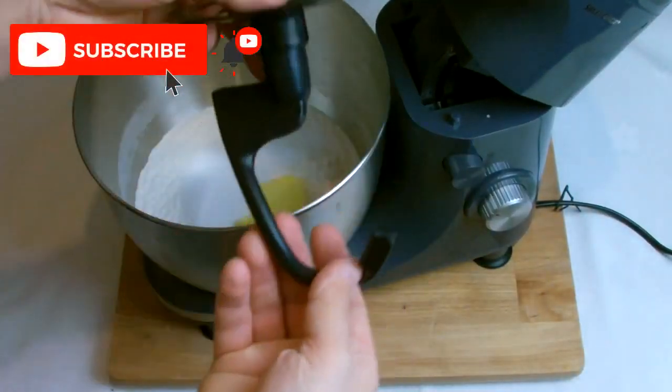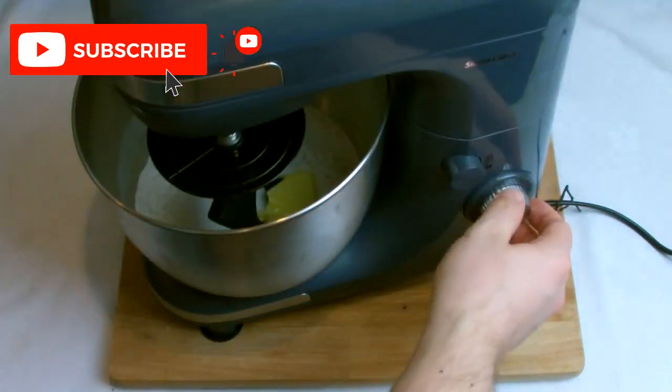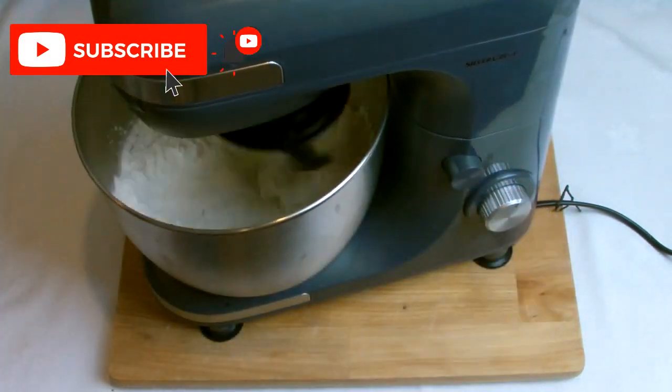Place the mixing bowl with the ingredients onto the mixer and then, using the dough hook on a low speed, turn the mixer on to combine all the ingredients together.